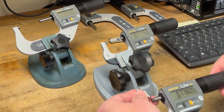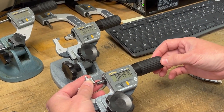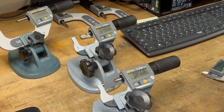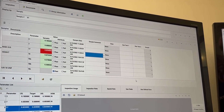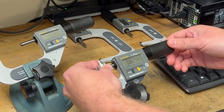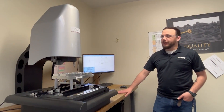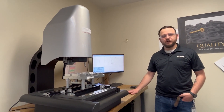Now let's say theoretically this is out of spec, so I'll back this off a little to purposely make this out of spec. That's my supposed dimension right now. Hit set, and it says out of tolerance — it gives you how far out of tolerance it is, and it gives you the warning. Then I went to the CNC machine, made my corrections, came back, and it's within spec now. Today we're here with one of our Fowler Beatty Venture XT 3030 multi-sensor vision systems.